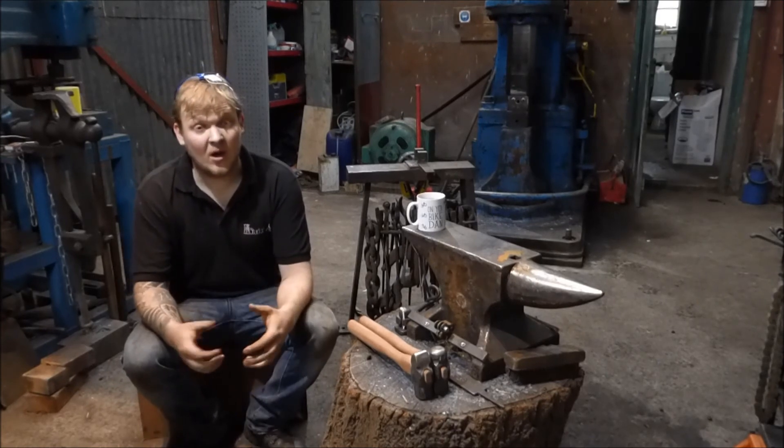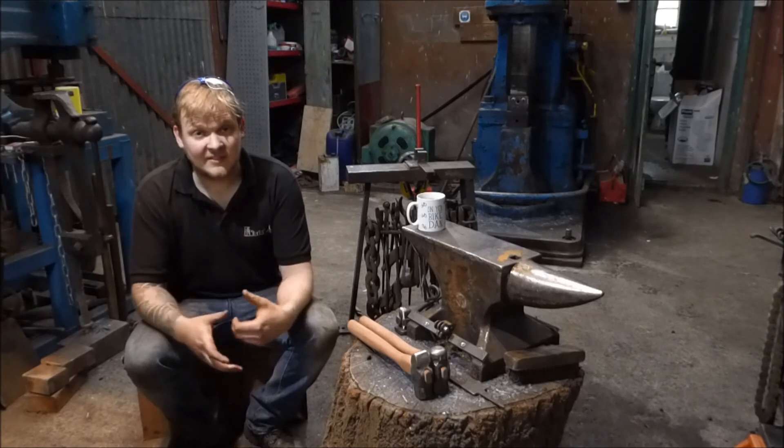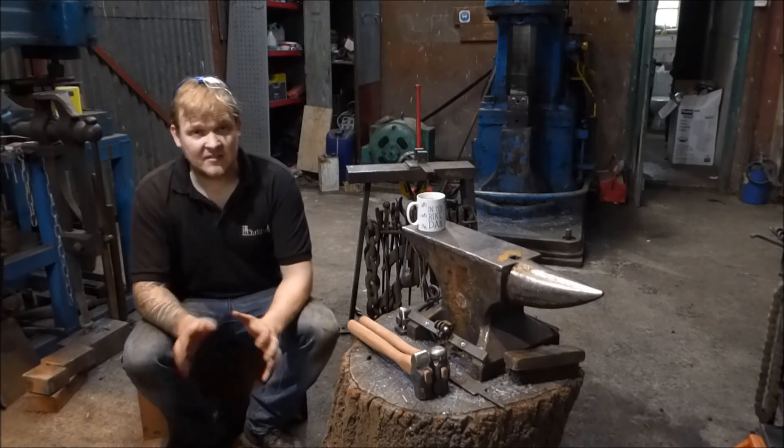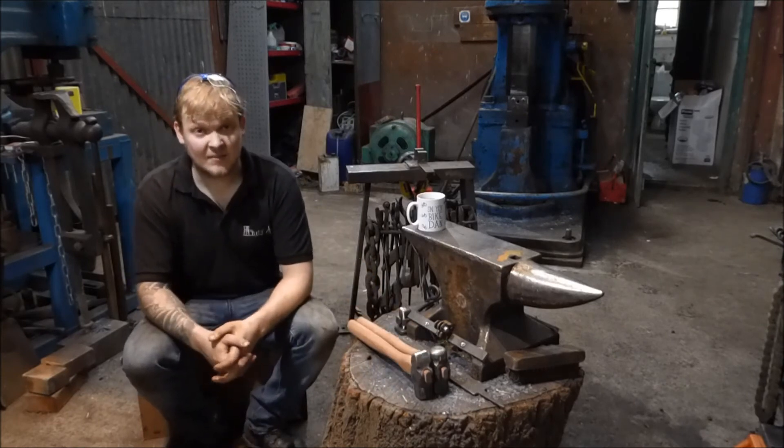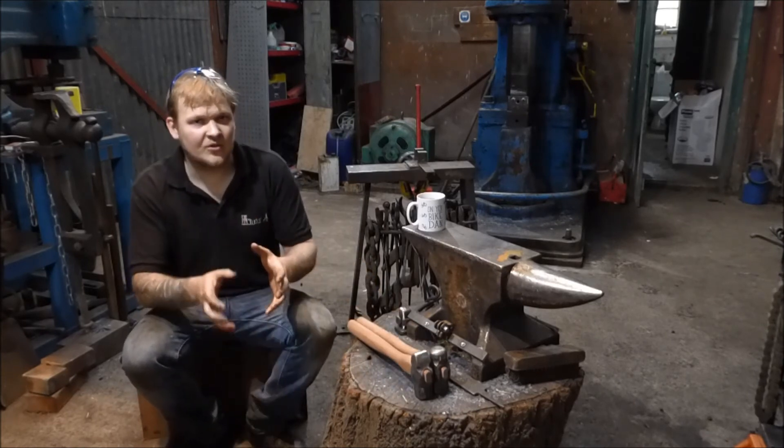This is going to be a three-part series: the next part will cover the experiments, and the last part will be the hardening of the hammers. In the experiments I'm going to take some O1 tool steel and do a couple of control tests.